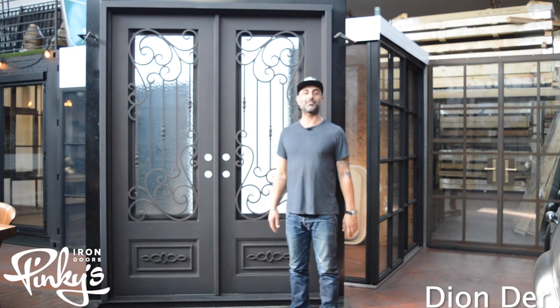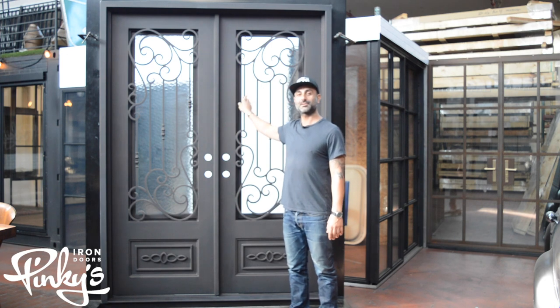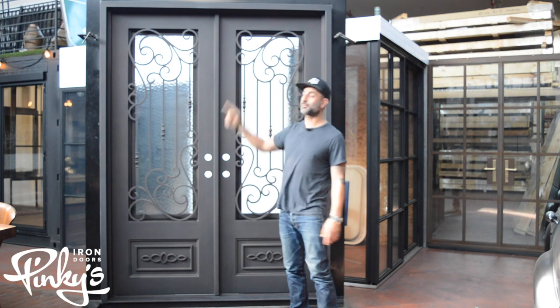Hello everyone, Dion Derr from Pinky's Iron Doors. We're here to feature our 72 by 96 Golden Gate flat top door.